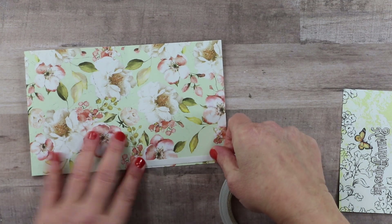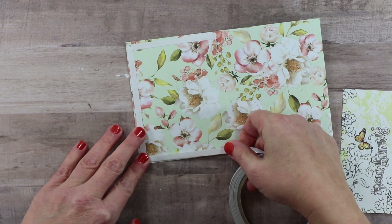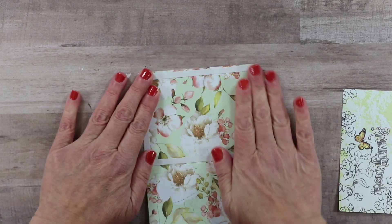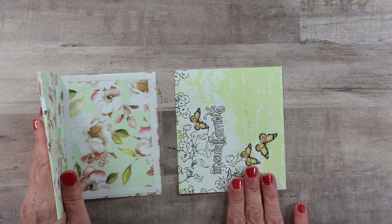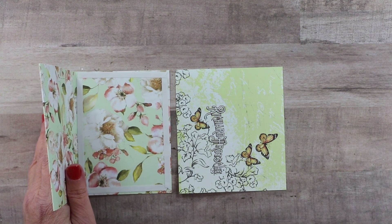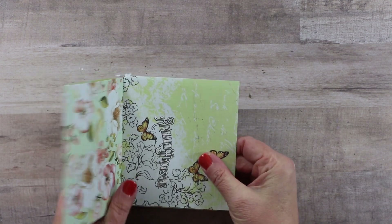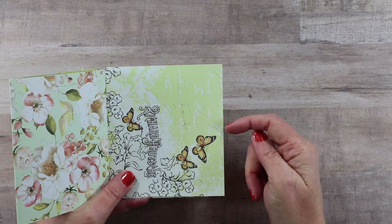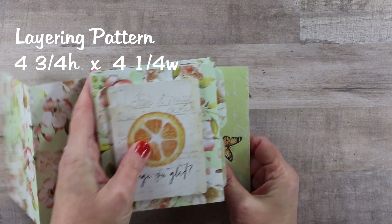I add adhesive to the smaller portion so that when we join the papers, all the adhesive is contained between the layers - nothing sticking out that could adhere to another insert or cause gluing accidents. I'm using double-sided adhesive tape for this joining. We need to alternate the tabs so there's a portion in the middle between them for our trim. The second piece is four and three-quarter inches high by four and a quarter inches wide.